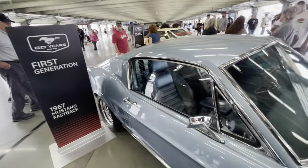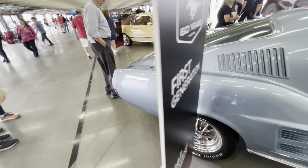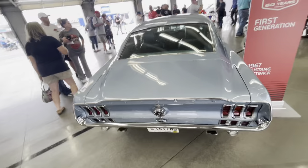This is the first generation platform — this one's the '67. Out in the crowd there are some other ones, but this is a really pretty version. Look at this fastback — beautiful car.